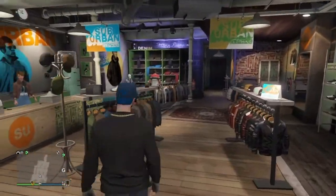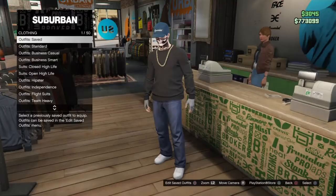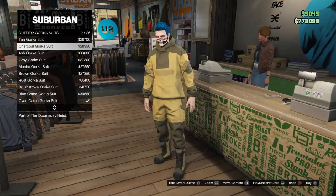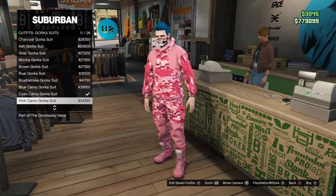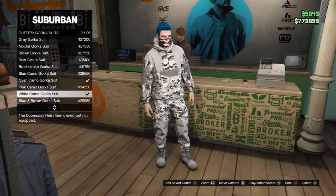First thing you want to do is go to Outfits and scroll down to Gorka Suits. Once you're in Gorka Suits, go down to White and Camo Gorka Suit — it's number 12 out of 26. Go ahead and equip that.